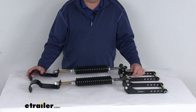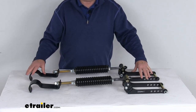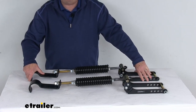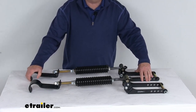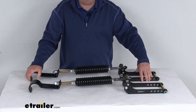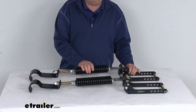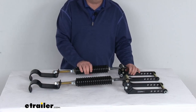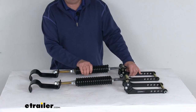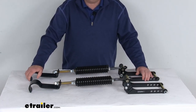It will actively strengthen the leaf springs for improved ride quality with or without a load. This kit is an ideal application for half-ton, three-quarter ton, and one-ton trucks that experience roughly two to four inches of rear squat when loaded. This is a heavy-duty kit, so it features 50% stronger coil springs with certain components larger than the standard duty kit. It is an all-in-one suspension system that improves stability, handling, and control.